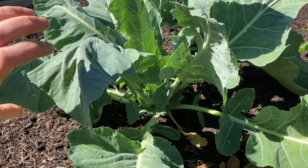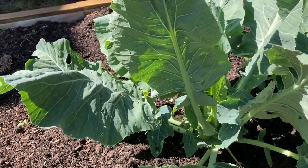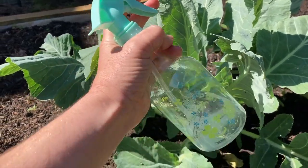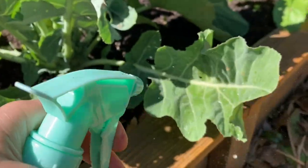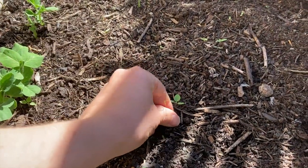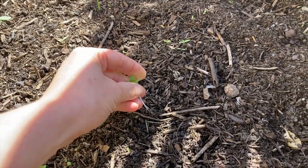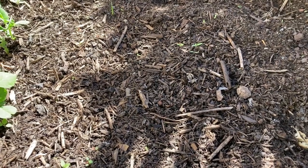You also want to look for bugs, especially aphids — have a look under the leaves, and if you see any, a spray bottle of soapy water sprayed on the leaves will help control them. You can also do a light weeding if you find anything in your garden. You won't have time for heavy weeding, but if you keep it up regularly, you won't really have to.